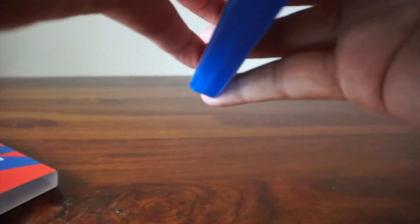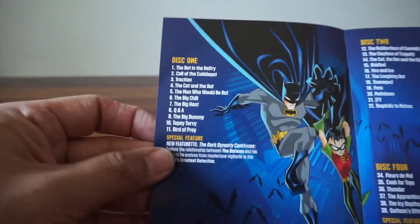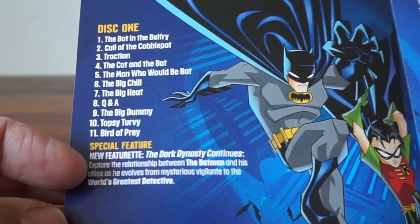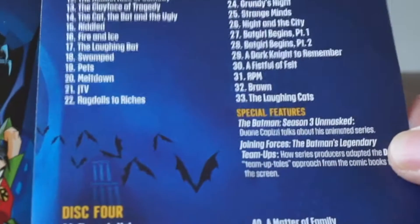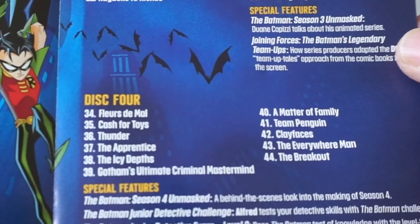So we open this up. We used to get booklets back in the day — there's no booklet, just a little mini booklet. You can see disc one has the first 11 episodes plus a new featurette. Disc two and disc three — disc three has a special feature. Interesting that disc two doesn't.